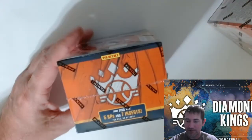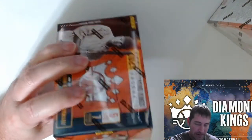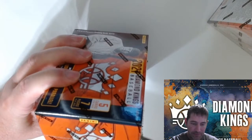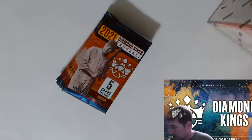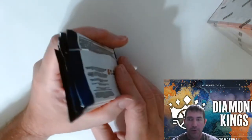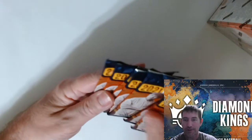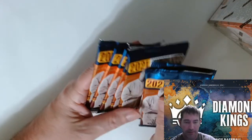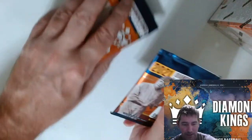We're gonna do all three blasters here in this video. When this stuff first came out I was pumped about it. I was gonna get some hobby boxes but they got canceled. They tried cutting everybody's heads off when they first came out on pre-order, jumped up to like $130, and now they're down to $108. The blaster here has seven packs.